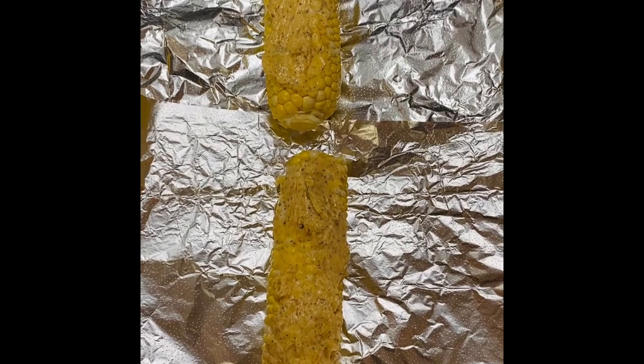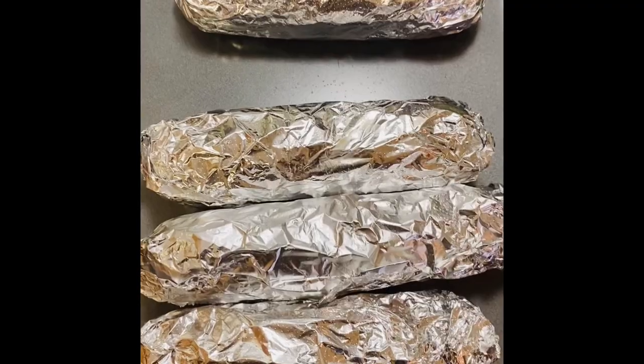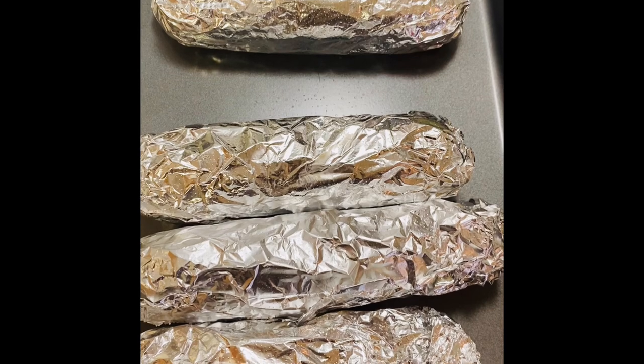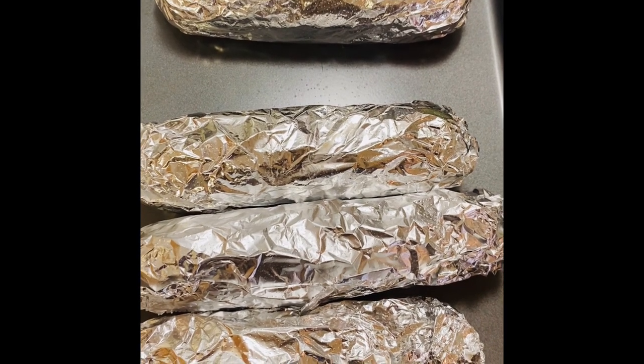Now let's go ahead and wrap each piece. Once your corn is wrapped, go ahead and put your oven on 425 degrees. Bake about 25 to 30 minutes, turning halfway through.